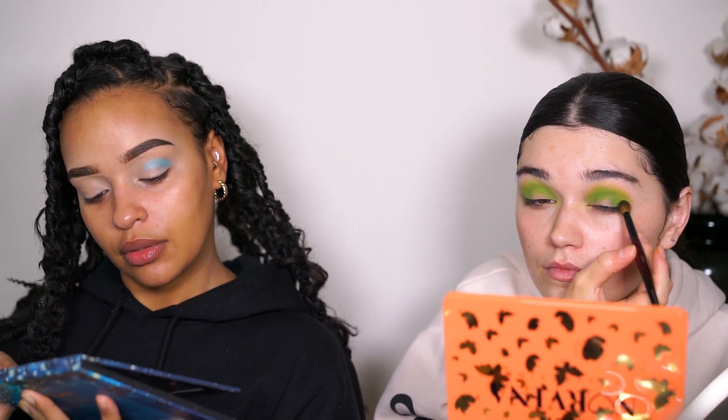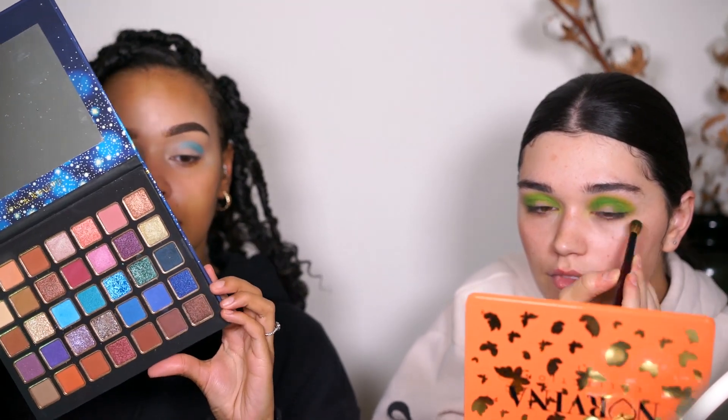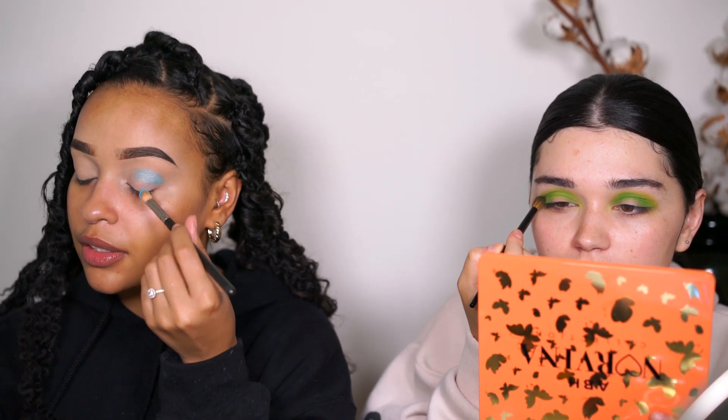So I'm using my Bella Pierre All Star eyeshadow palette and I'm gonna do blue - which are really nice colours, so nice. It's not really something I would reach for at the minute, but oh this is nice. I love how this colour looks on you! I think in the summer I would just do this - it would look nice blown out.